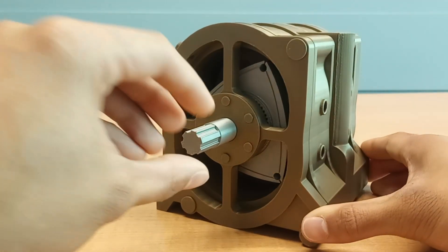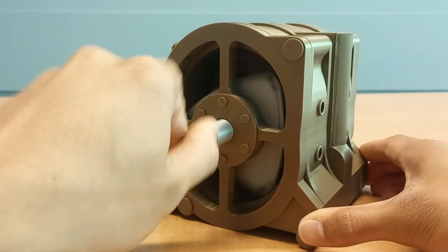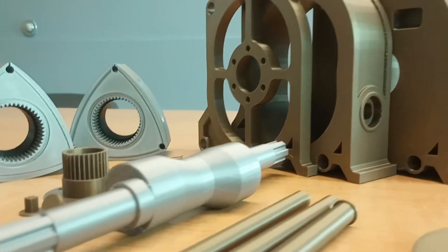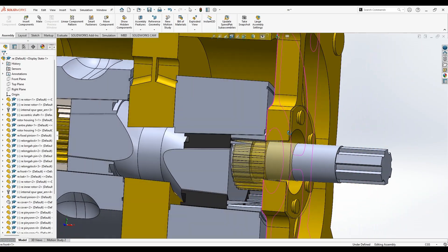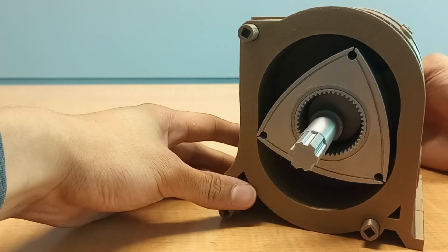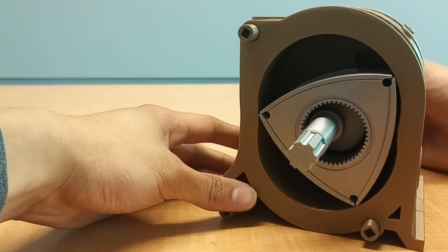That's pretty much all I can explain about this rotary engine. I really hope you enjoyed, and more importantly I hope you learned. If you're new here, this is pretty much what I like to do — design, print, and explain. If that intrigues you, make sure you go watch another video, otherwise I'll see you in the next one.